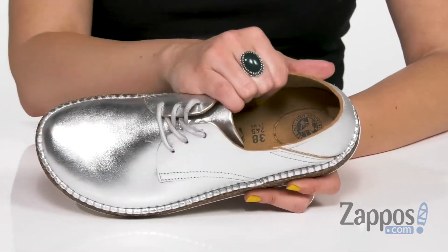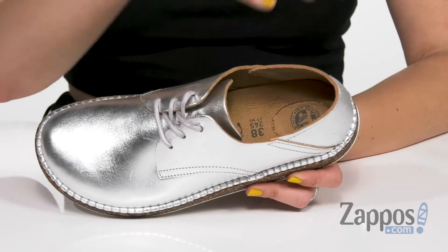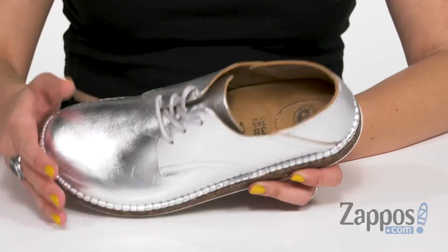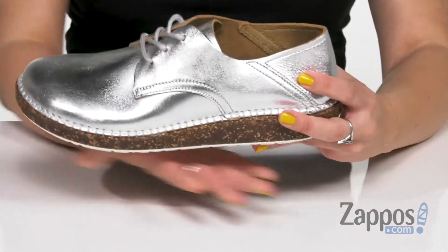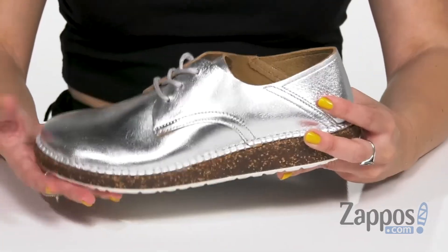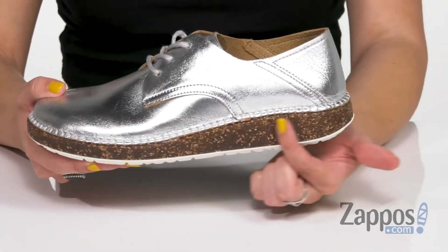You've got tons of cushioning in the suede-lined footbed. It's contoured — it molds to the shape of the foot over time. You've also got the neutral heel profile and deep heel cup, so it cradles the foot and distributes that weight more evenly. I love the cork midsole.